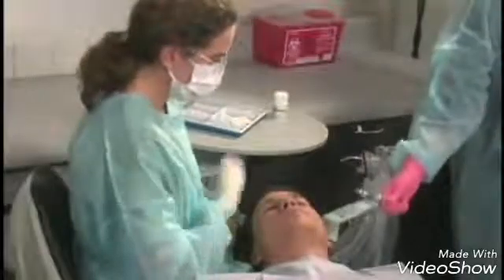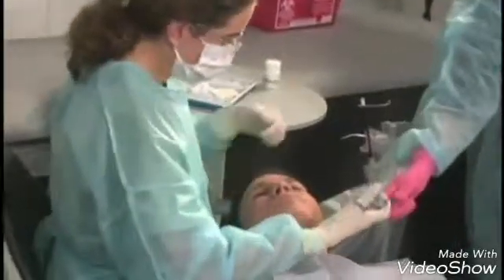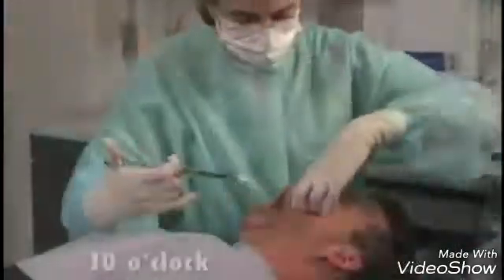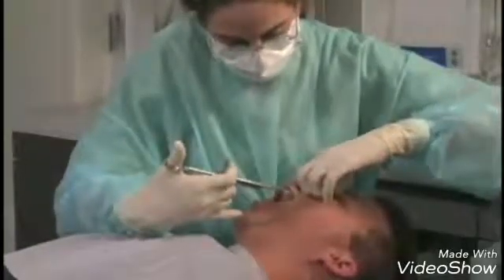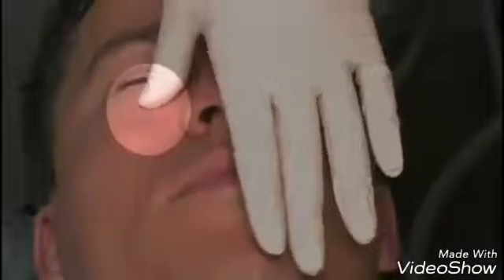For a right or left ASA nerve block, the right-handed operator should sit at the 10 o'clock position, facing in the same direction as the patient. The infraorbital foramen is palpated and the lip is retracted.